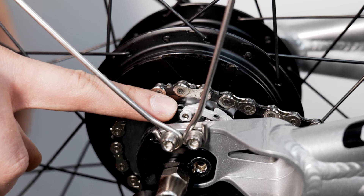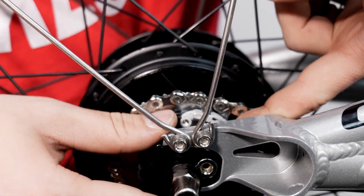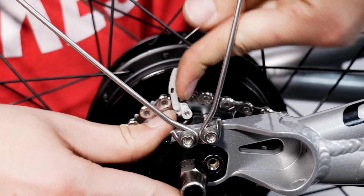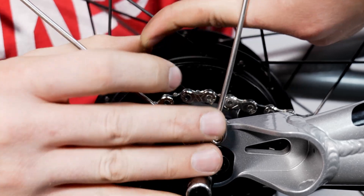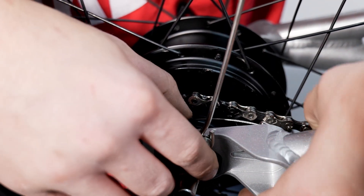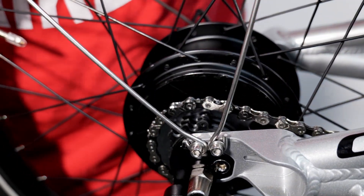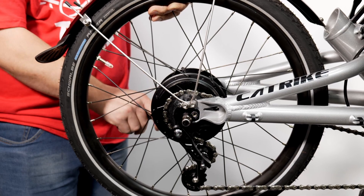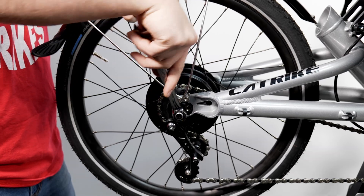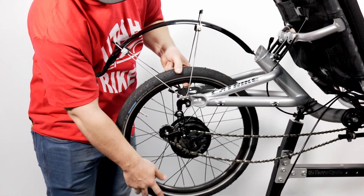Then we will locate the cable keepers on the chain side of the Nuvinci. To remove the cables, flip up the locking cover and shimmy the cable keeper out of its slot. Once the first cable is removed, we should have enough slack to remove the second keeper relatively easily. Now that the cables have been removed, we can take our 15 millimeter wrench and loosen the axle nuts on each side of the hub. The wheel can now drop out of the rear fork.